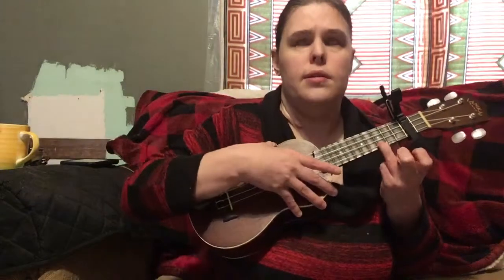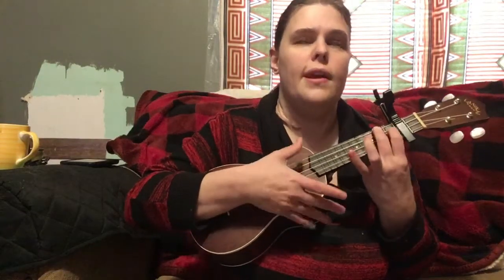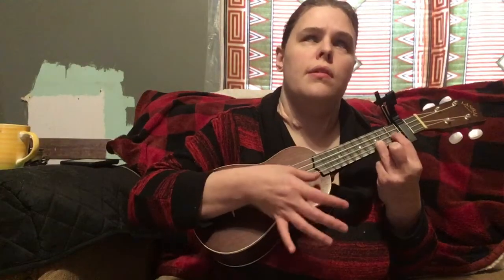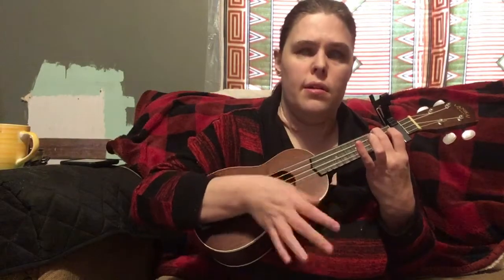Then you're gonna stay on C still, so it's C, and then F, A minor, G7, and then back to C. And then F, A minor, G7. And then for the pre-chorus it's F, A minor, G7.